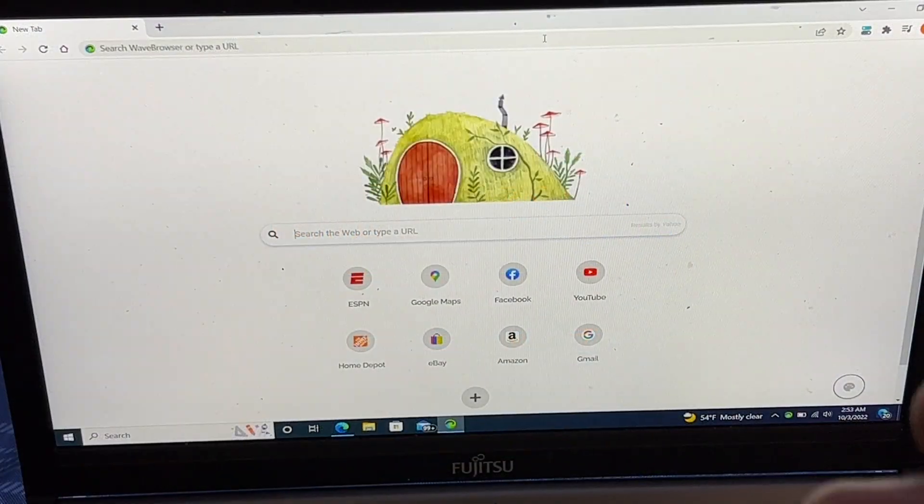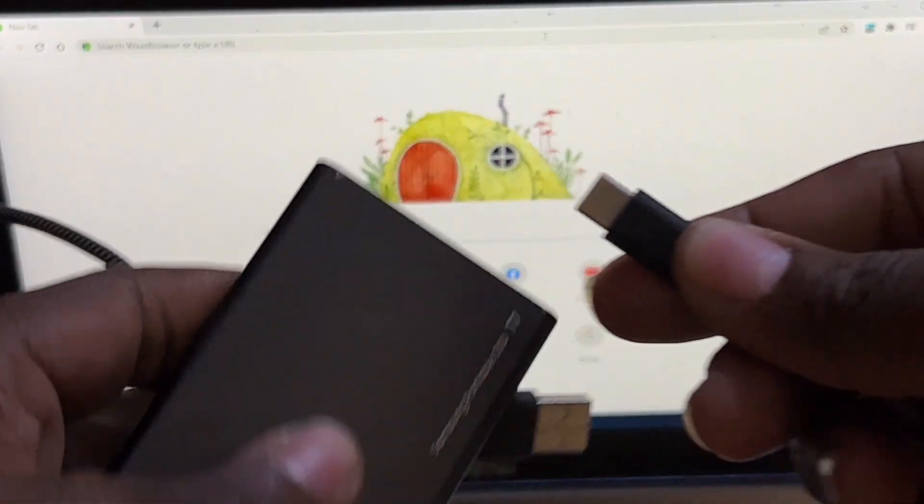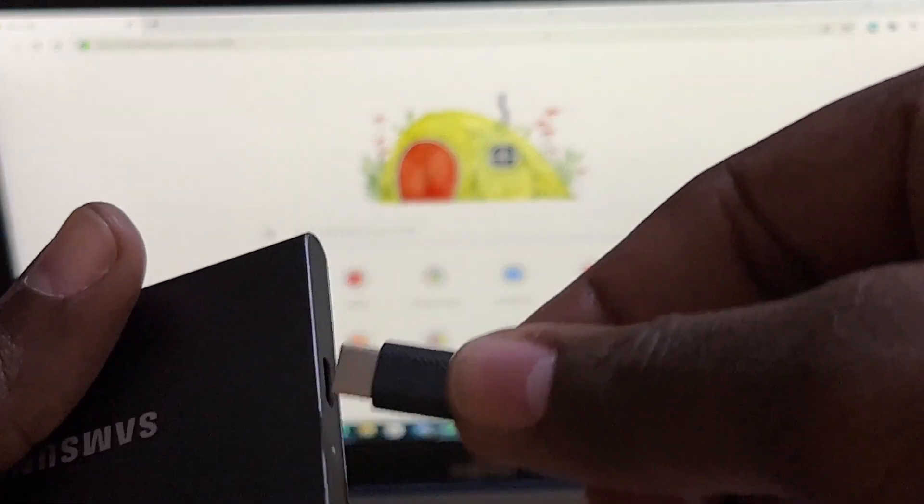I've got an old Fujitsu laptop running Windows 10. Whether you have a new or old laptop or desktop, you're good to go. This one doesn't have a USB Type-C port, only USB Type-B, so I'm going to connect my USB Type-C to USB Type-B cable onto my external SSD — first the USB-C end into the drive, then the other end into the PC.